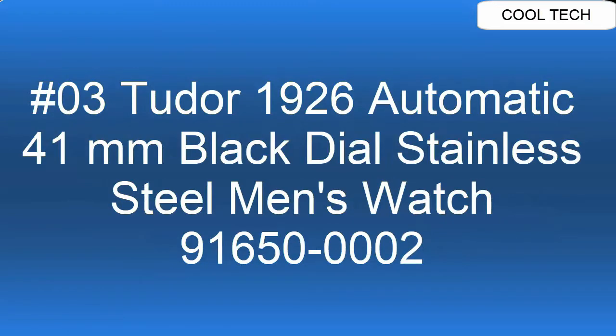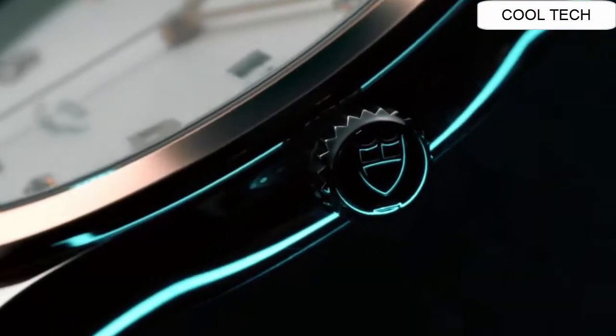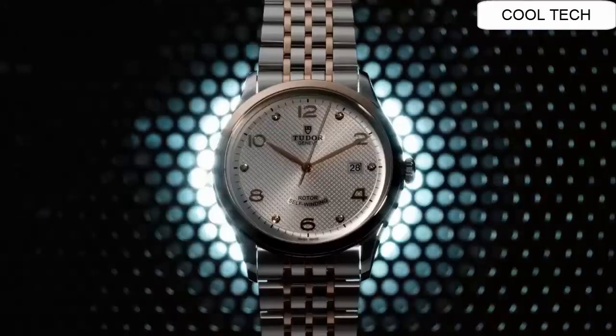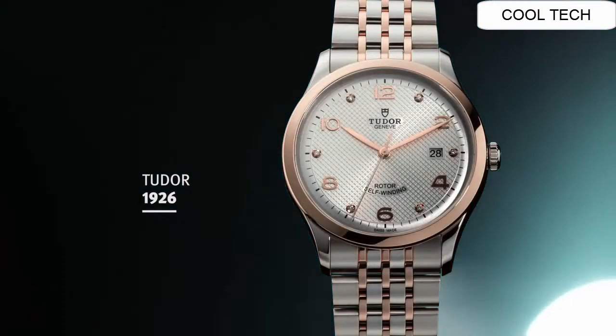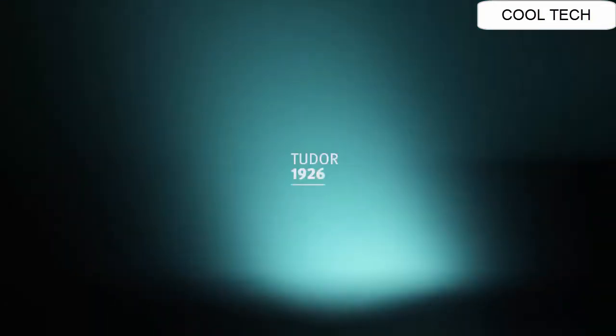Number 3. Black dial enhanced by silver tone leaf style hands. Silver tone stainless steel case with a silver tone stainless steel band. Automatic movement. Water resistant depth is 100 meters. Fixed bezel with scratch resistant sapphire crystal.